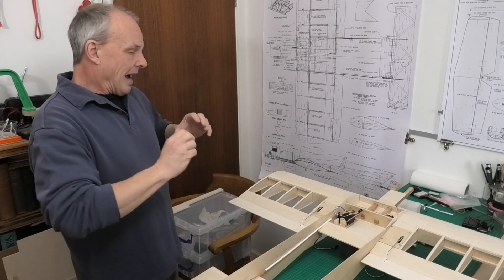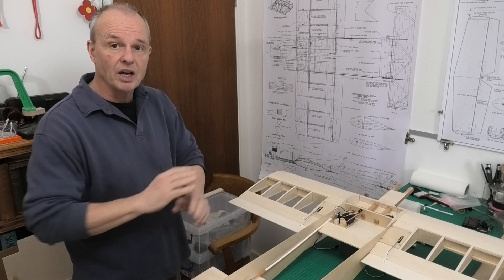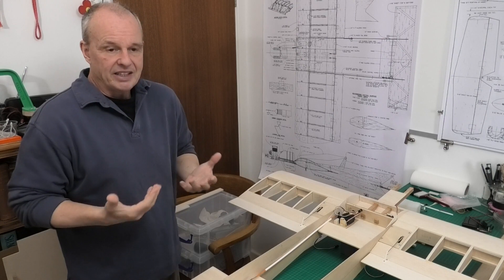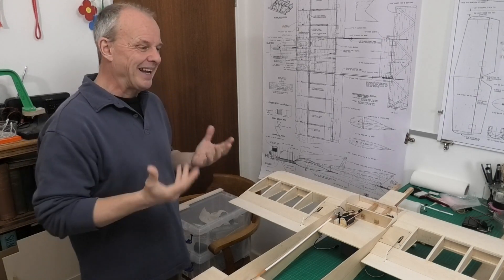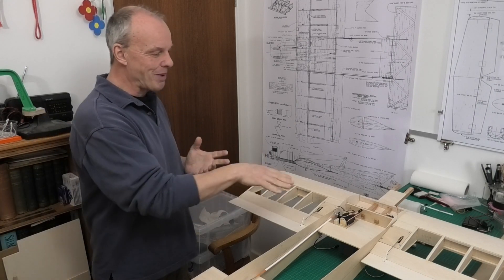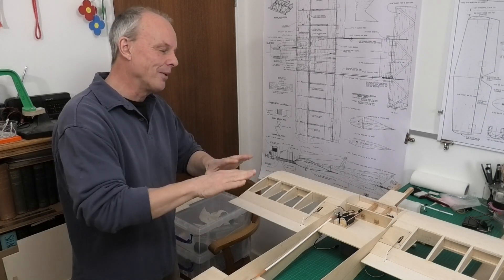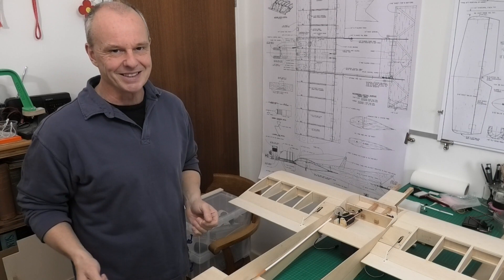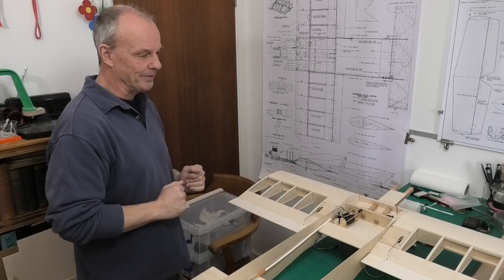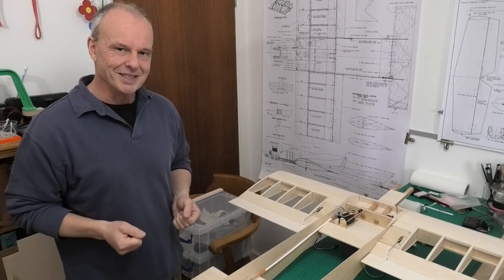I don't believe the wing tips will really add a great deal to the build. The RCM magazine article that comes with the plans says they're just for aesthetics, and they actually slow the roll rate down. Depending how you look at it, it might be better to have a slightly lower roll rate. I'm not going to put on the wing tips so it's going to be 36 inches, but if you decide to build this you can decide yourself whether to put the wing tips on or not.